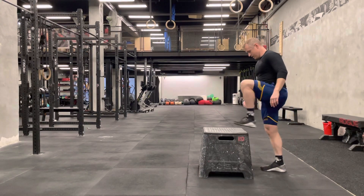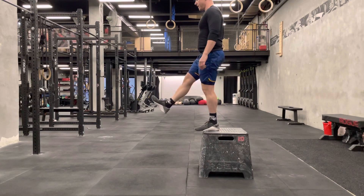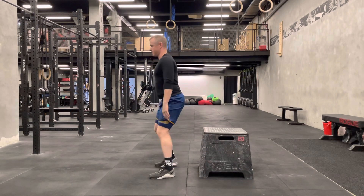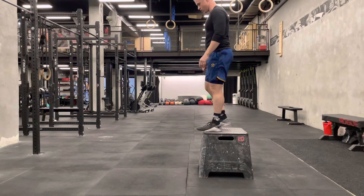The drop freeze. I'll begin on top of a box. I'm going to step and freeze when I land. This drill is used to prepare us for more intense types of plyometric work.